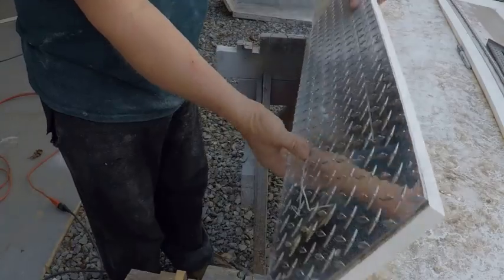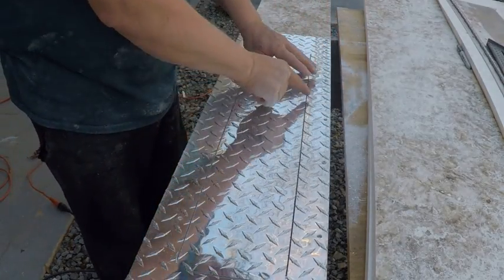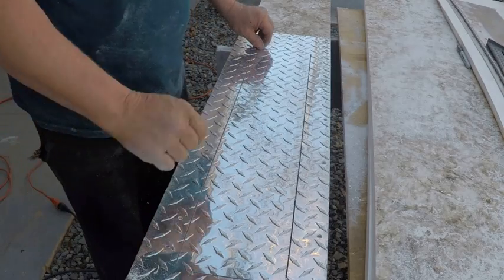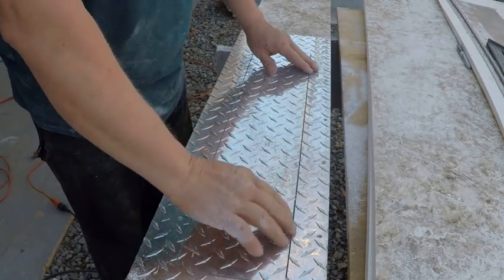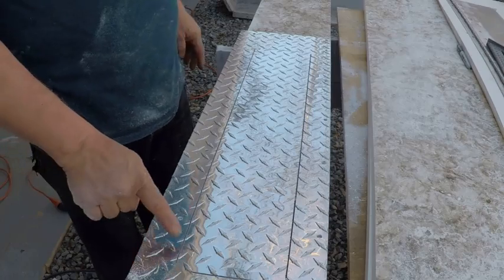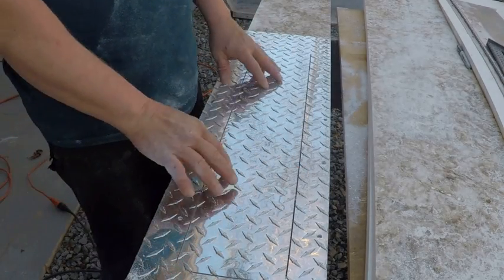We got most of it cut out, and as you can see — perfect eighth-of-an-inch gap. No matter if I cut it a little bit out of square or off my line, it doesn't matter. It's still a perfect fit, as long as you've got the straight edge where your hinge is going to mount, and that looks good. Now I'll take the jigsaw and finish cleaning these up, and then we'll go and get this door built.